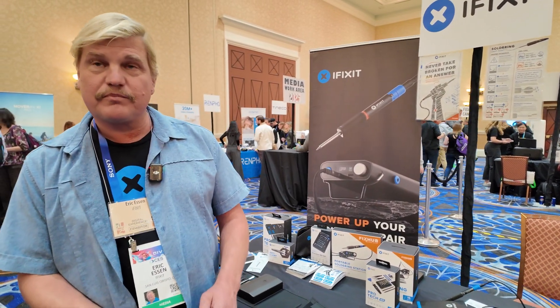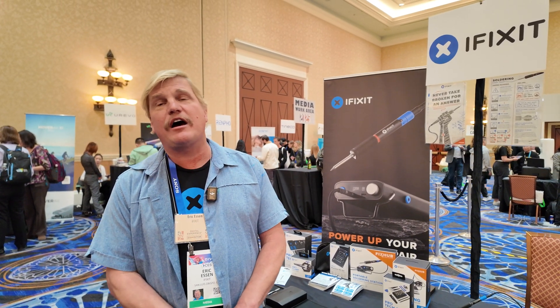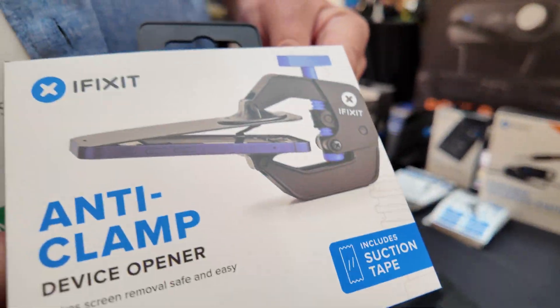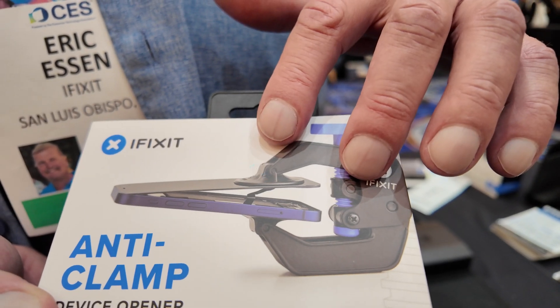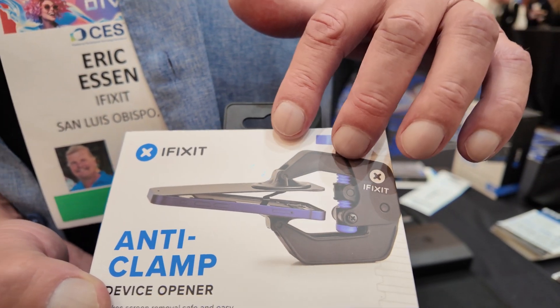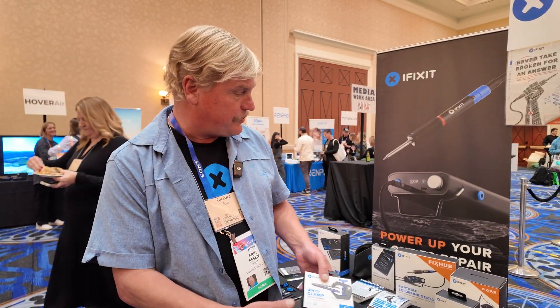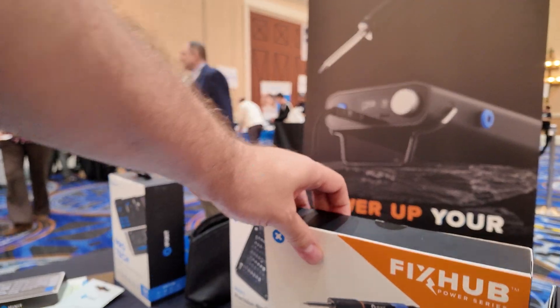What happens when there's glue in the different things? We have heating tools for that. We also have the anti-clamp. This is an excellent tool for opening a lot of phones. It pulls it open. Glue — we are always fighting the soft glue.